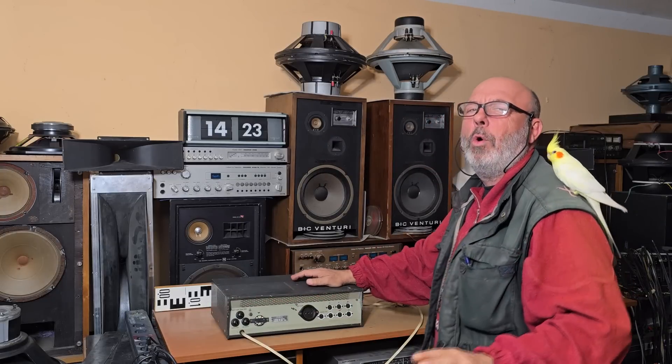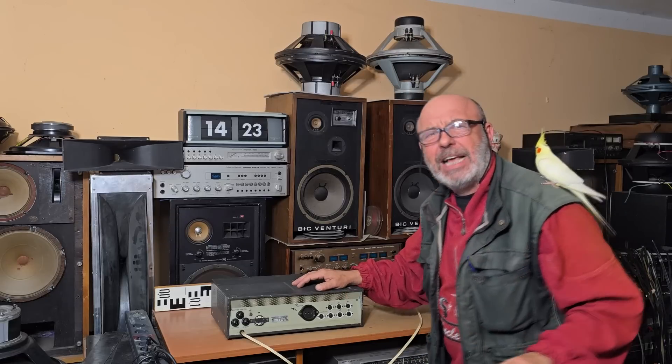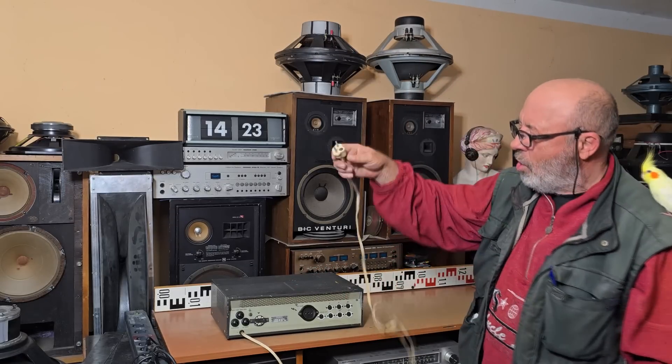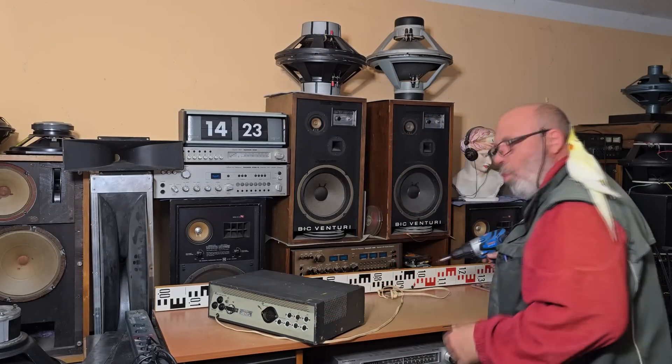I must say, I love the old vacuum tube amplifiers, but it will be sure totally dirty inside. And without technical control, I will not connect it into the electricity. But never mind — let's see how does it look inside.